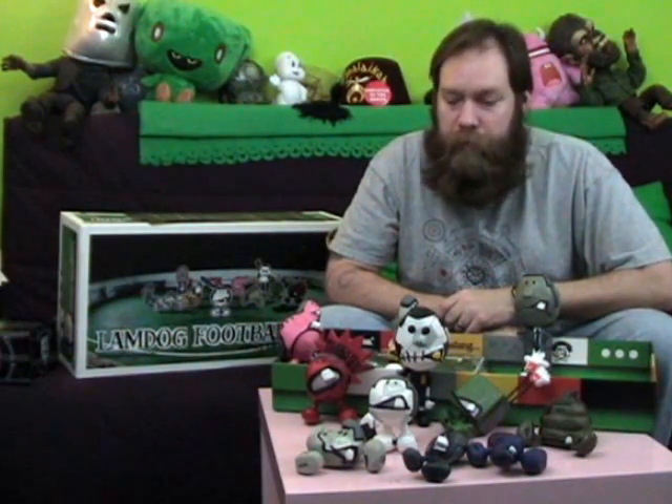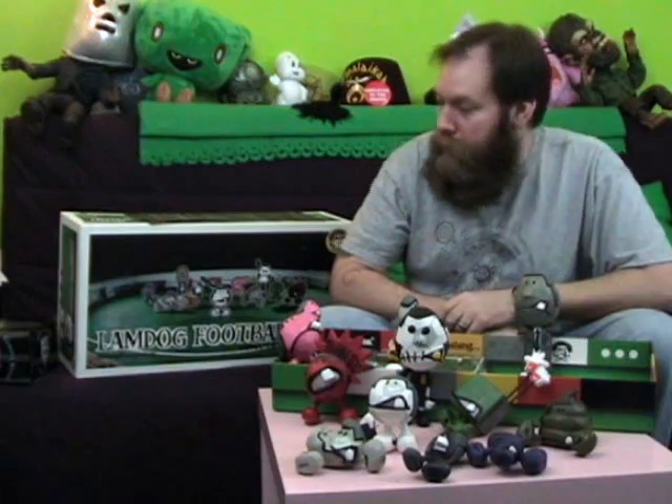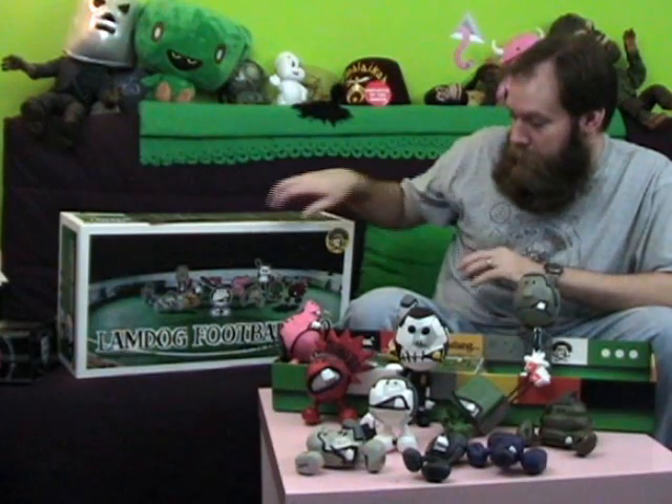Hi and welcome to Toy Brief, subsidiary of toybreak.com. This episode I'm showcasing the Lambdog Football series. This is the deluxe set 09 from Michael Lau and Crazy Smiles. Lambdog football, every ball has a story.